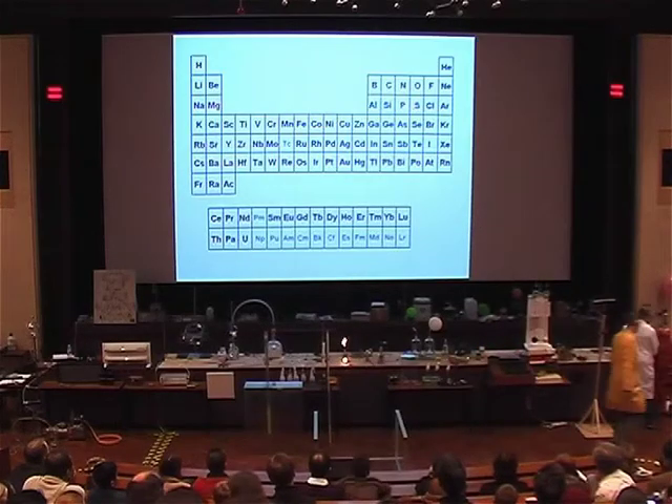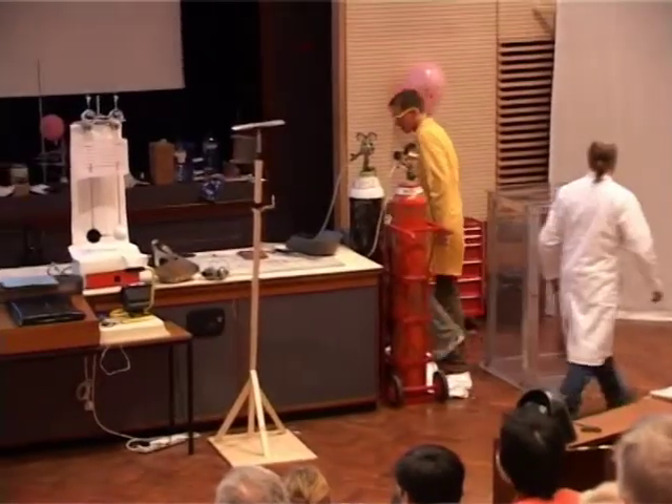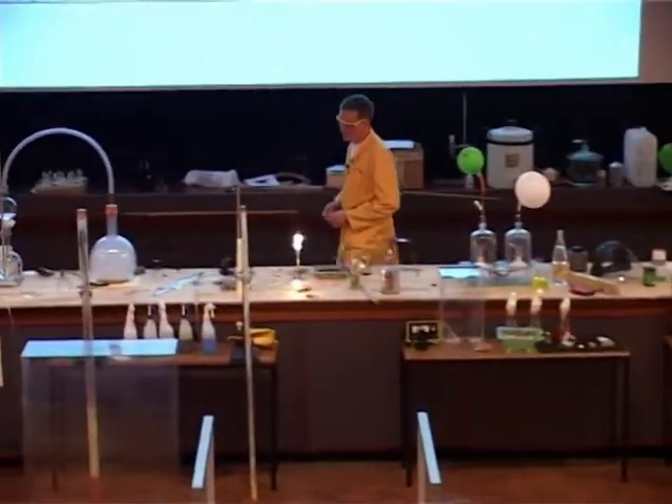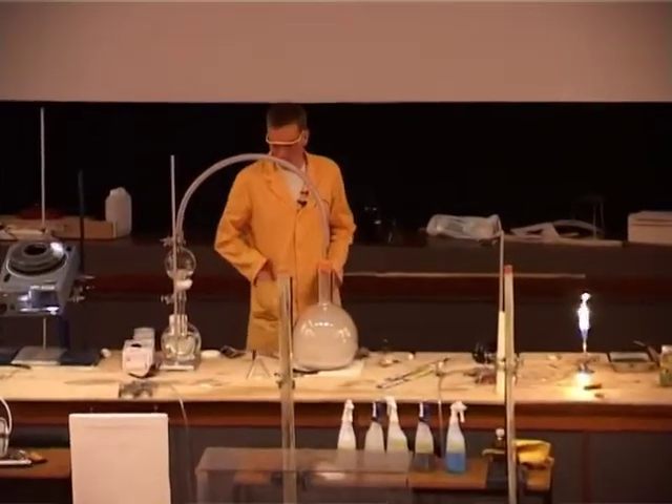Well, that seems rather inconvenient. We wouldn't really want to take one of those along every time we wanted to take a picture of somebody. So obviously people were looking for other ways to light up for their photographs.